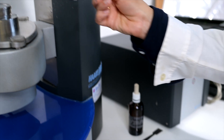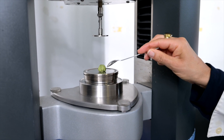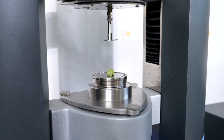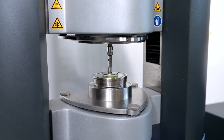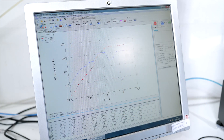Here we are measuring G' and G'', which are the important rheological parameters. We are going to observe the linear viscoelastic region for this type of dough. With this test we can observe the magnitude of the stress that can be applied for each dough, which is really important for the next steps of the rheological measurements.